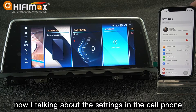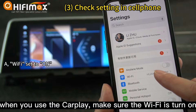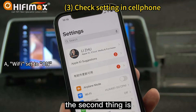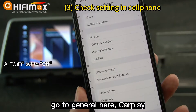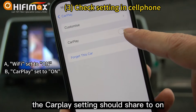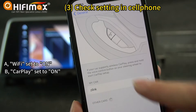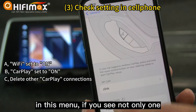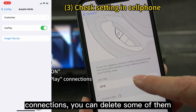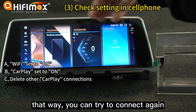Now I'm talking about the settings in the cell phone. When you use CarPlay, make sure the Wi-Fi is turned on. The second thing is go to General, then CarPlay, then Z-Link. Make sure the CarPlay setting is set to ON. In this menu, if you see not only one but also other connections, you can delete some of them or delete all of them. That way you can try to connect again.